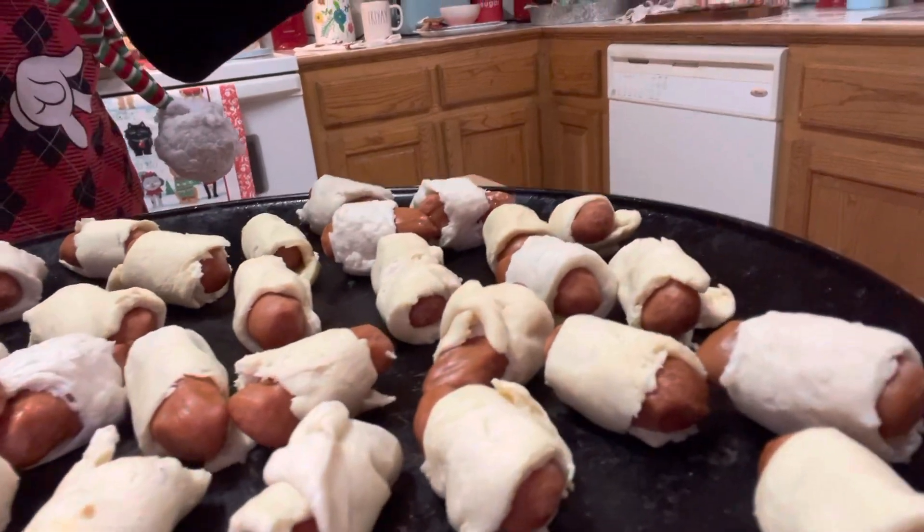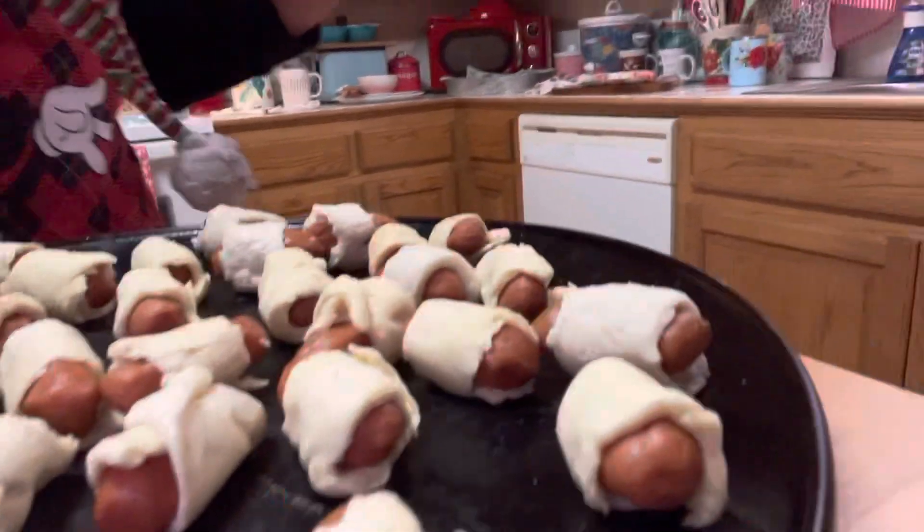They do not have to be croissants, that's just what I used. On the other tray I have a few biscuits as well — it doesn't matter. You're going to pop them in the oven at 375°F for about 15 minutes. About seven minutes in, turn them, then turn them back. That's 375 for 15 minutes.